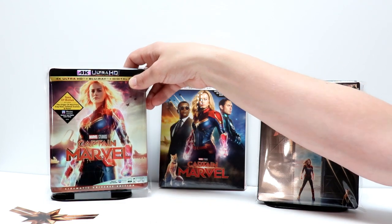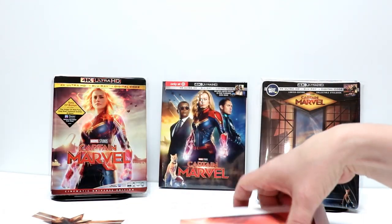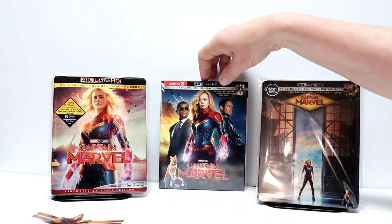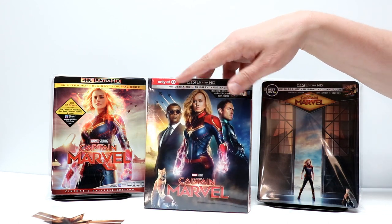I did get this from the Disney Movie Club along with some Captain Marvel decals and also a lithocard — so very happy to get that. And I also went ahead and picked up the Target exclusive, which is the one with a 40-page filmmaker book inside. Very happy to have that.